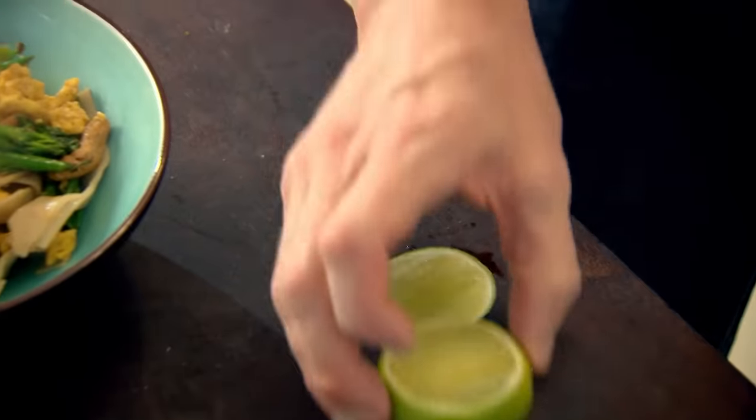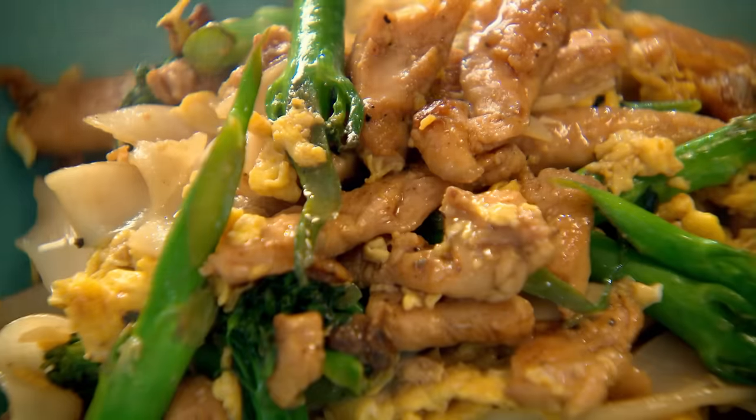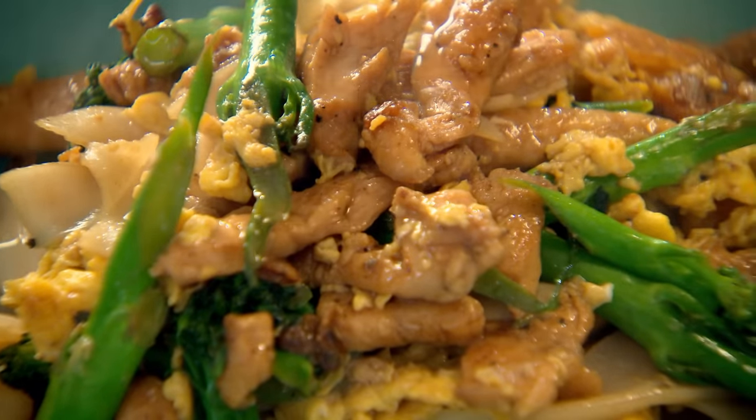Finish with a squeeze of fresh lime, and then you have a very simple, delicious stir fry with rice noodles.